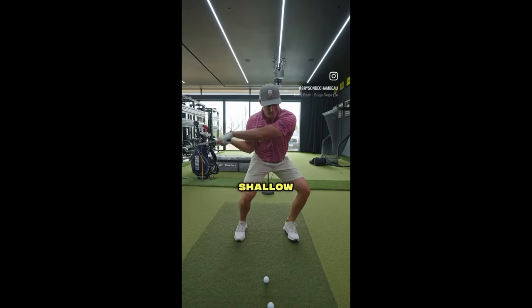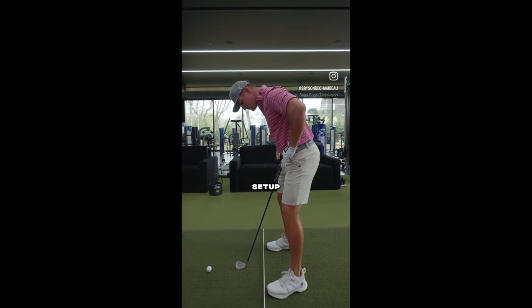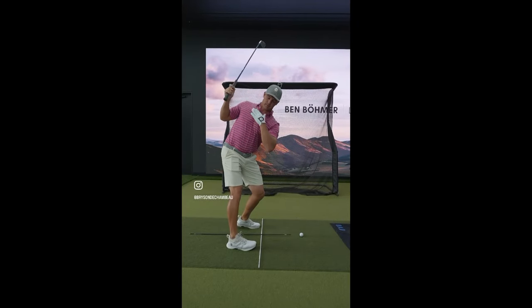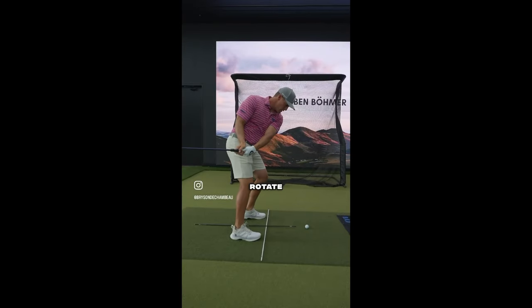Stop trying to manually shallow out the club. Instead, focus on the key fundamentals with a good setup and good takeaway. Get a nice full turn in the backswing, and the biggest tip: feel as if your hands drop into your right hand pocket as you rotate through the shot.